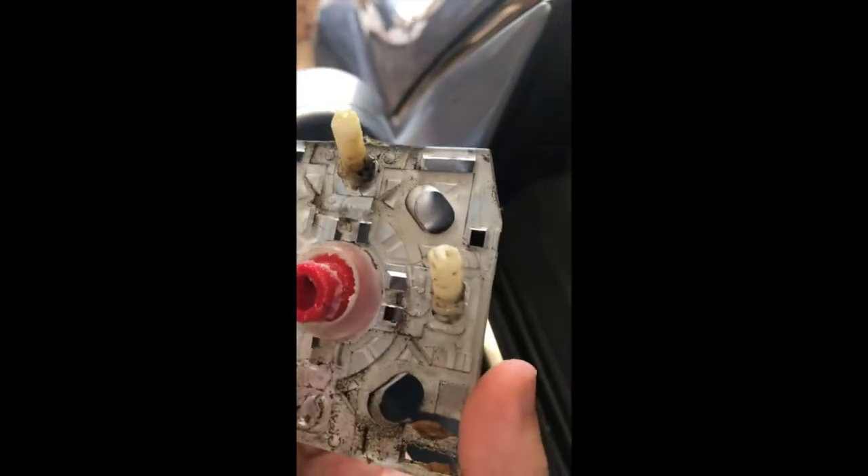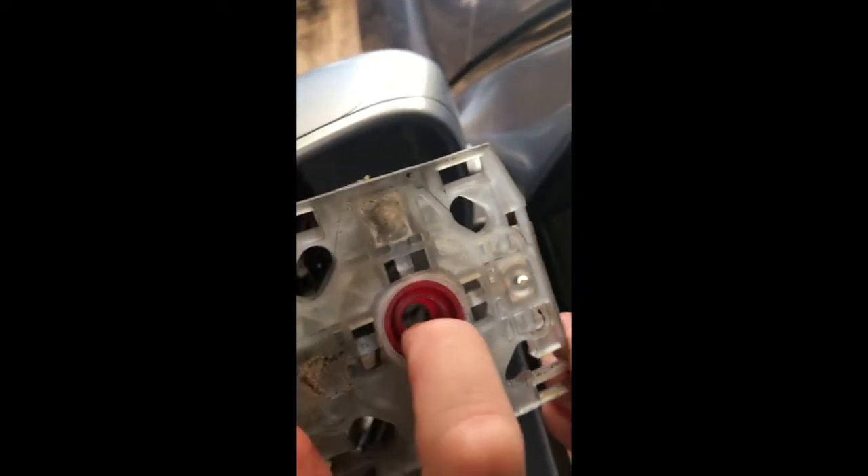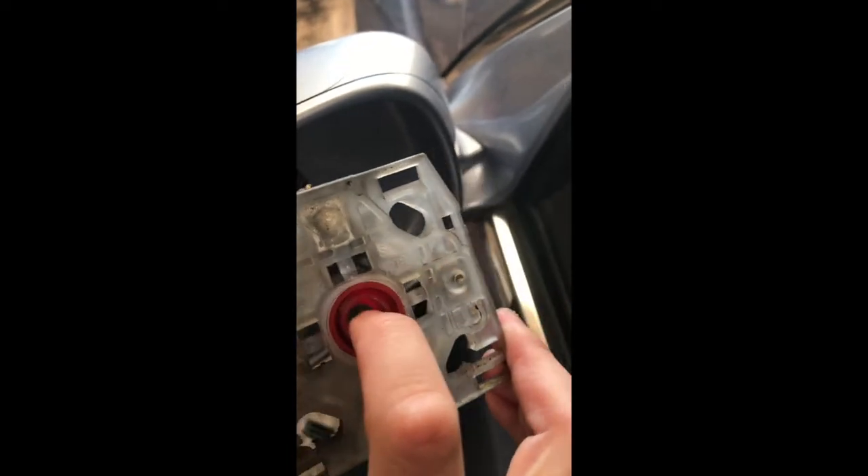I'm taking apart my GS mirror because my up and down motor has stopped working. To get the mirror off you have to pull out from underneath and then it unhooks that way. Behind that you will find this plate which is what adjusts the mirror through those two studs, and that is screwed in with a spring and a screw in the middle.